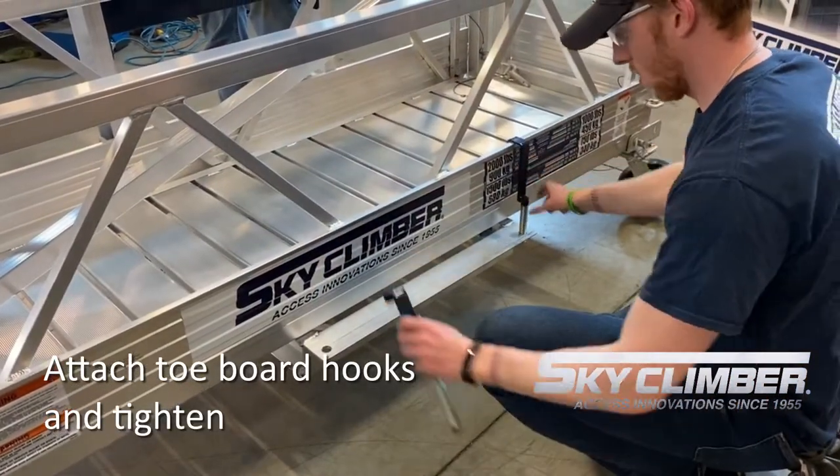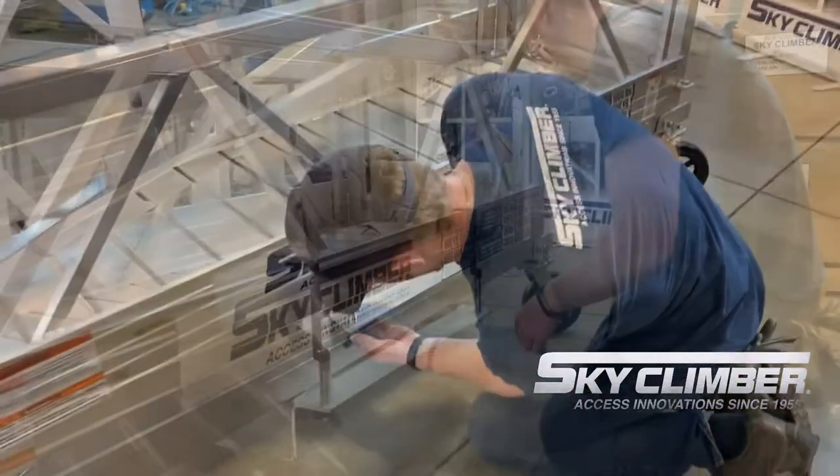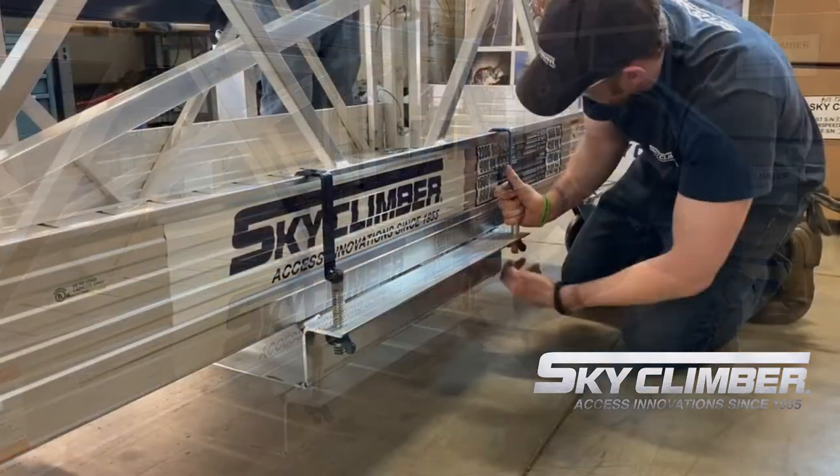Once that is done, go ahead and replace the tow board hooks on the other side of the U-channel and the same holes that we removed them from, utilizing those wing nuts again to tighten that tow board hook up to the platform as tight as you can by hand.